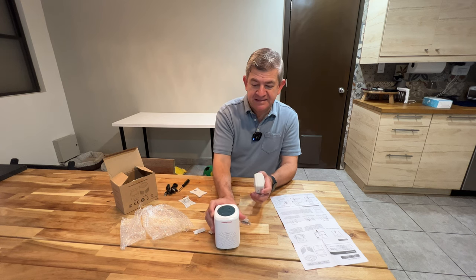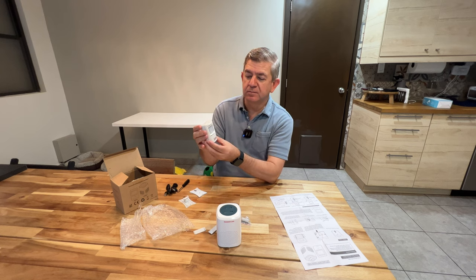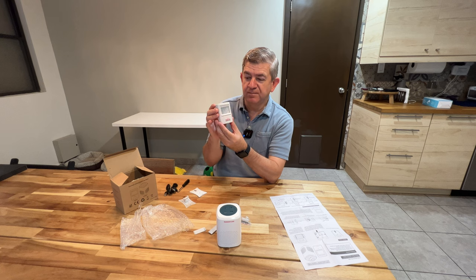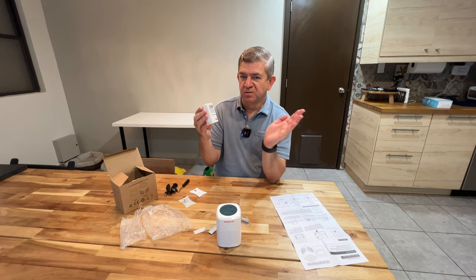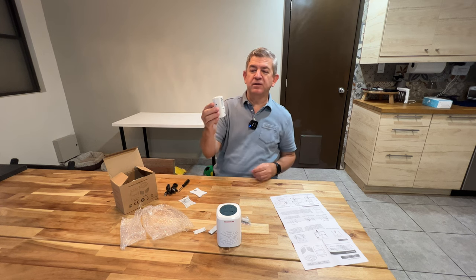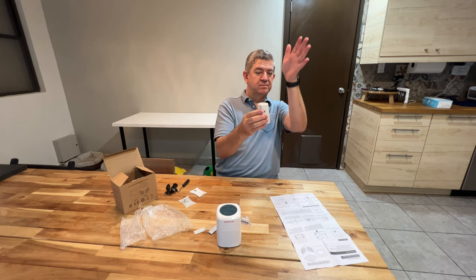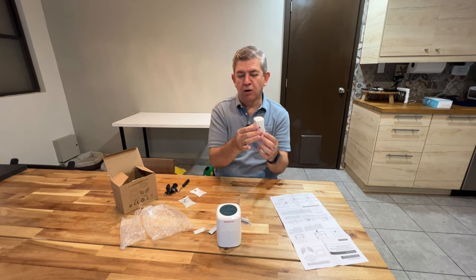We're going to test the motion detector now. I'm going to turn it on and test it. So it's communicating with it. And the actual motion detector — let's see — whenever it detects motion, it will go off.